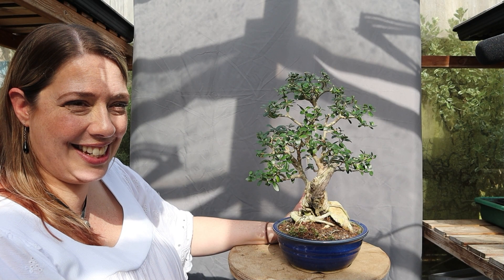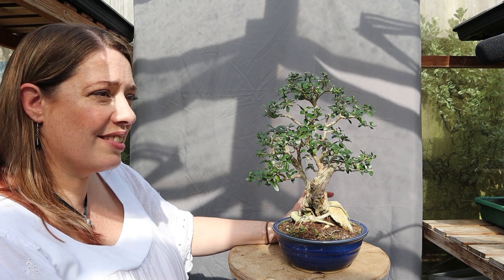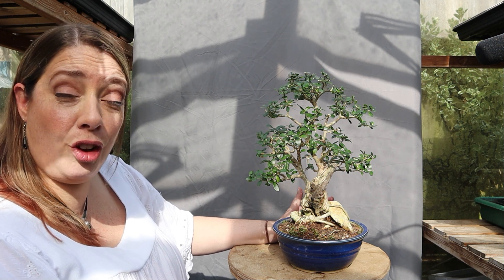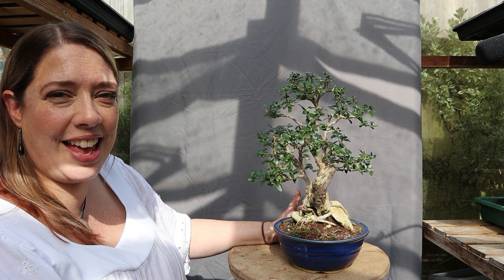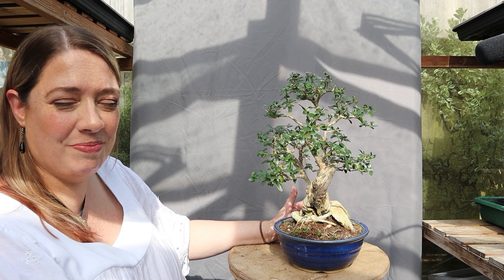It's about half past ten and it is unbearably hot here in the greenhouse, so I'm going to call the video done. Hopefully I've been able to give a slightly fuller answer about why you might use a nursery pot for a bonsai tree rather than putting it straight into a traditional bonsai pot. If you'd like to carry on the conversation then please do so in the comments down below, or if you're watching during the premiere you can make comments in the live chat. Thank you so much for watching — please remember to like, share and subscribe. Until next time, bye.